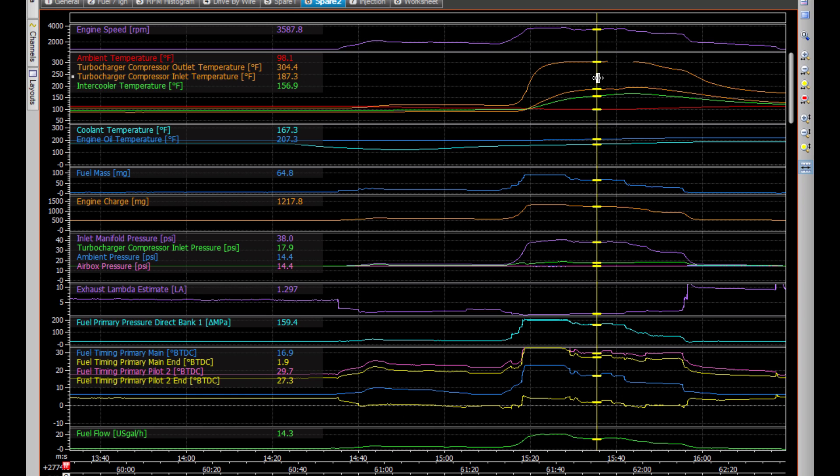The intercooler inlet air gets to 304°F and the outlet air is 187°F, so it's dropping the temperature about 120°F, which is pretty good. Unfortunately the hot air that comes out of the intercooler goes through the center section of the radiator, which doesn't help the radiator much. I've also dropped the fuel to a maximum of 90 milligrams to keep things cooler and increased the timing, and I'm still getting the same type of power — 3786 RPM — so that's definitely a positive.